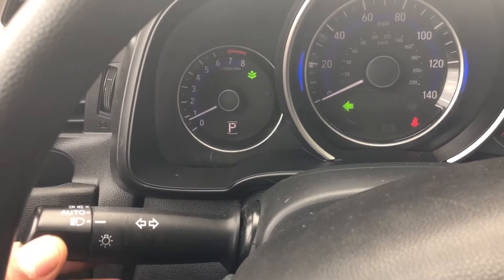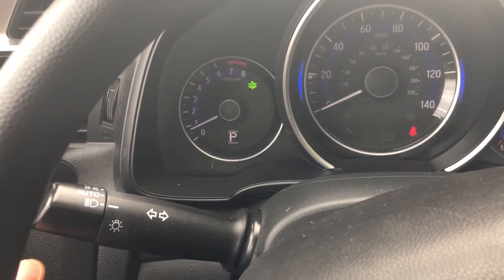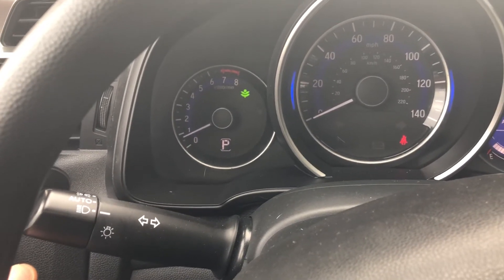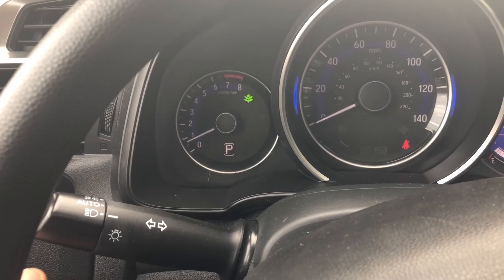Now, if I want to completely turn it off, I put it in the middle and that's the neutral setting and the turn signals are now turned off. That's how you turn on the turn signals and that's how you turn off the turn signals. If you have any questions, please let me know.